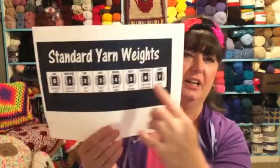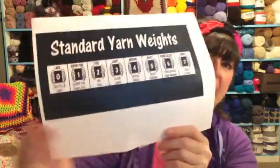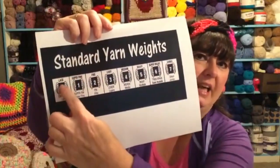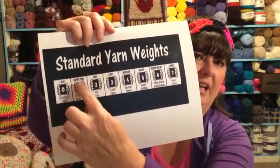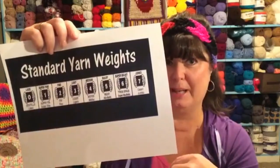If you want to get familiar with this chart, on the blog I always write a post about my live video, and when I put it out you can click on it and find these charts. You can also go to the Crochet Guild of America or yarn brand websites like Red Heart and Lion Brand — they'll all have those charts. It's a good idea to get familiar with all the numbers and what they represent, from lace at zero all the way up to jumbo.